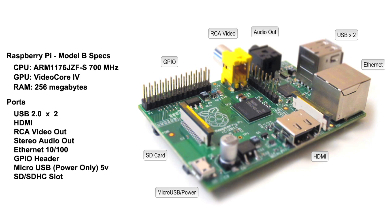The RAM is pretty sparse — it's only 256 megs, and that is also shared by the CPU and GPU.